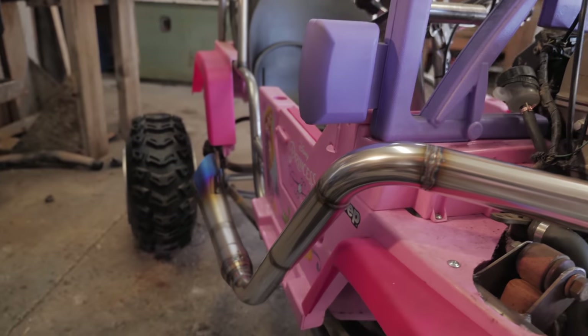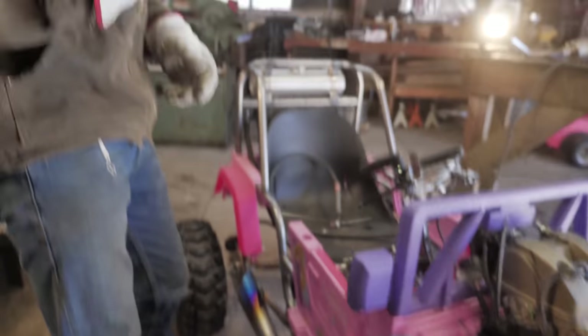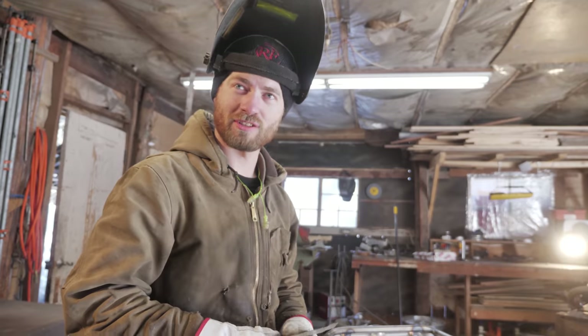The exhaust is done, looking pretty killer. Now we just need the hanger, which we're going to make with stainless steel as well, so it matches and looks pretty.